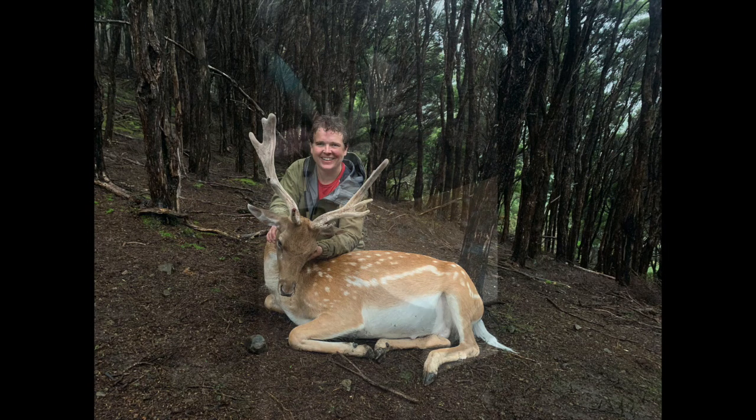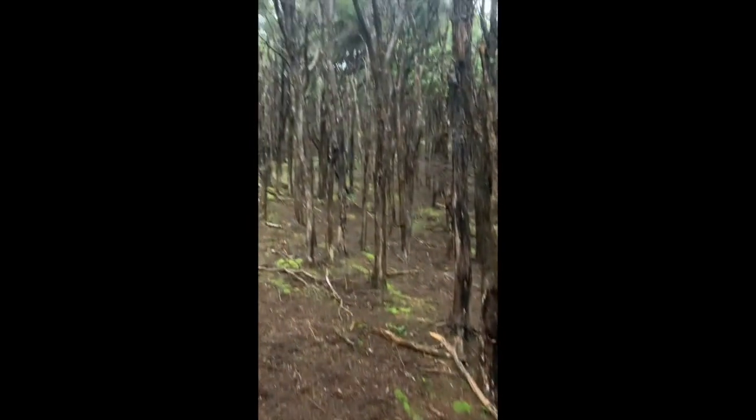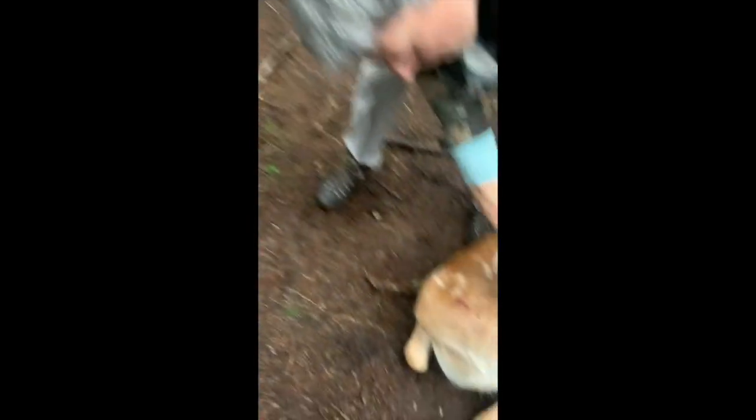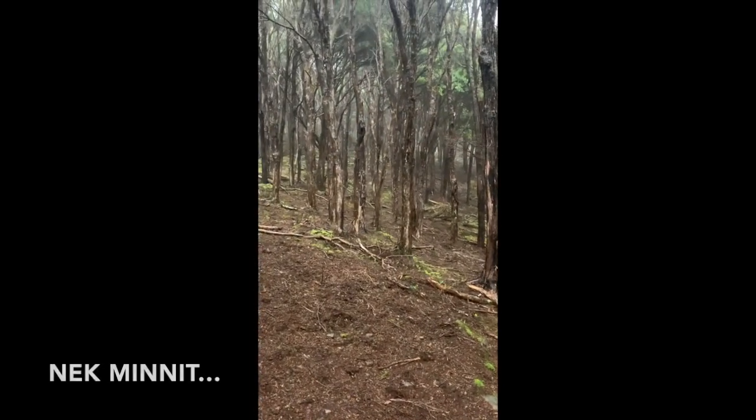It's not the one that was on the trail cam, it's another one. I thought it was that little spiker. No, I've seen the puddles. The fallow is so pretty.